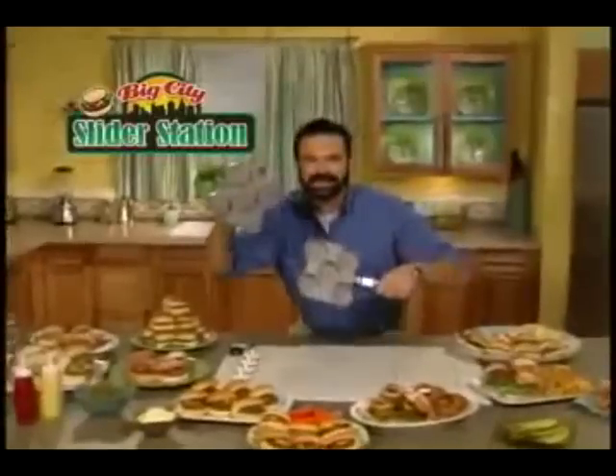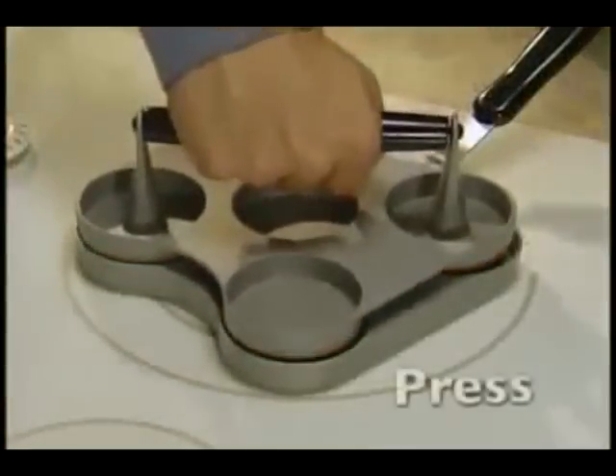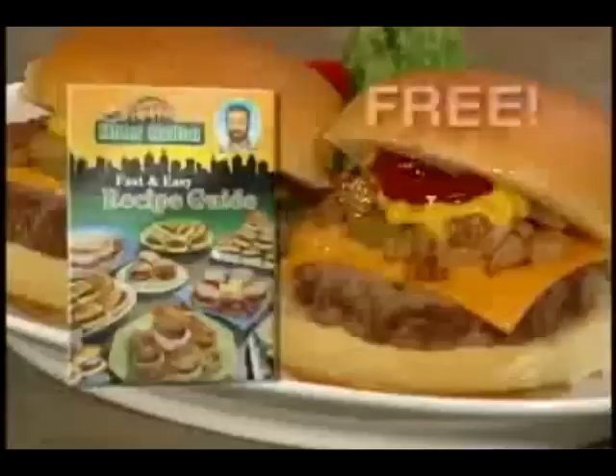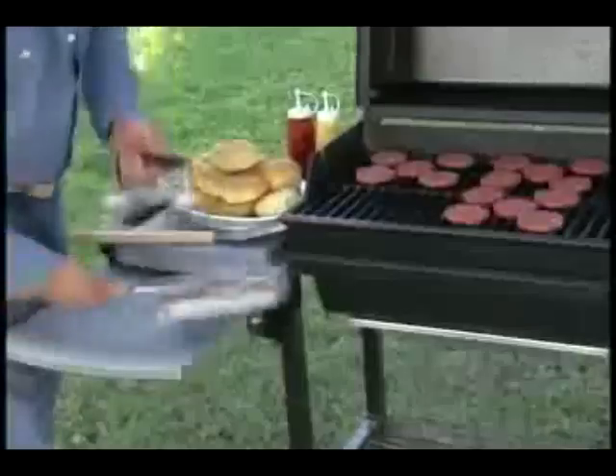Hi, I'm Billy Mays here from the Ultimate Slider Station — the fast and easy way to press and cook delicious sliders. Those restaurant-quality meaty burgers, made right at home with a burger press.